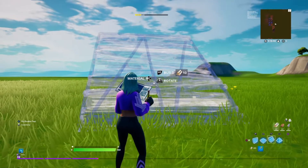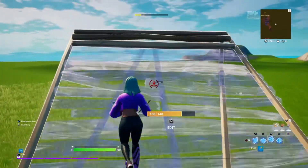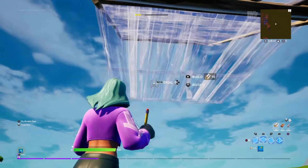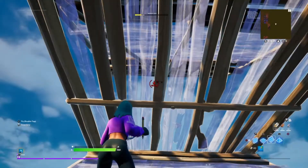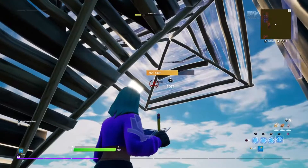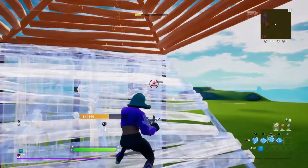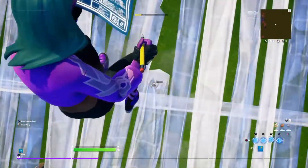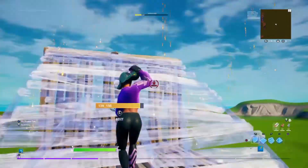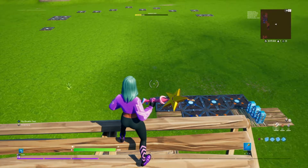For this last high ground retake, you're going to go up, double edit, then do this edit, place a wall there, come around with cones again. Then do this jump like that — this time you're going to place underneath you instead. Then you rotate the ramp and come up like that.